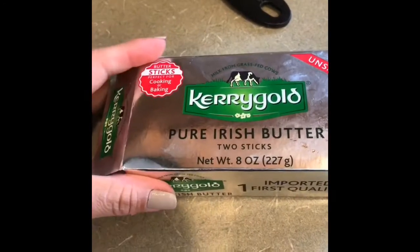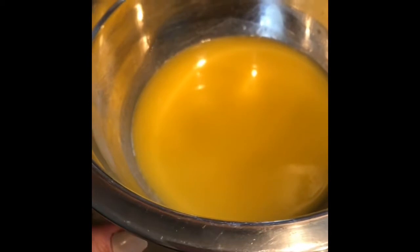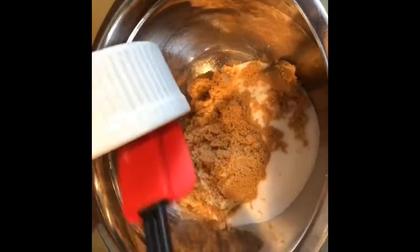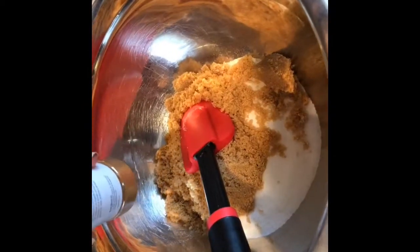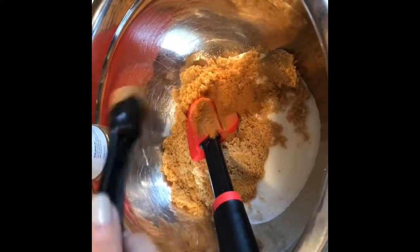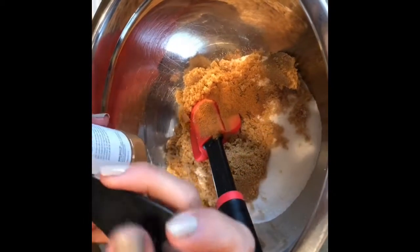Lo primero que tenemos que hacer es derretir la mantequilla. Ya tenemos la mantequilla derretida y ahora vamos a seguir con el azúcar. En otro bowl vamos a mezclar la azúcar blanca, la taza de azúcar morena y dos cucharaditas de canela en polvo. Y lo mezclamos todo muy bien.